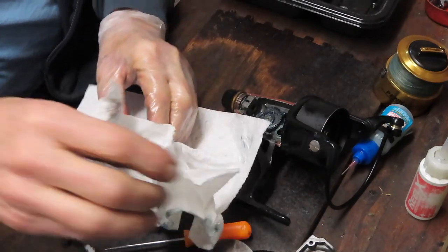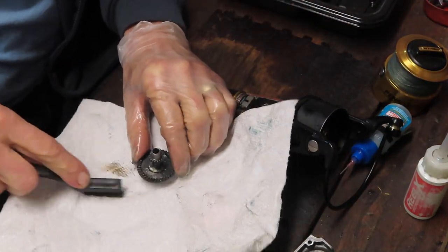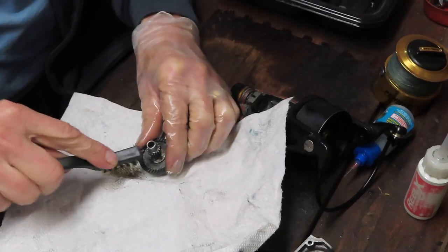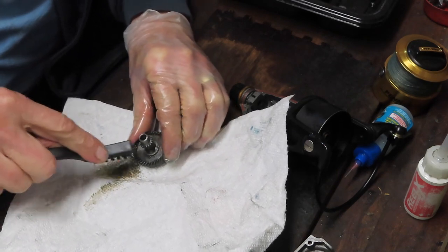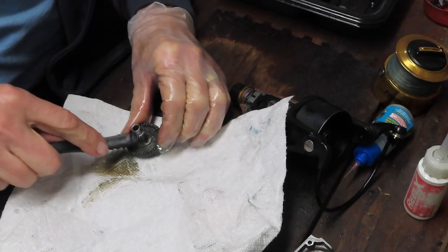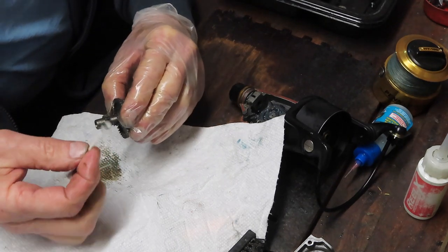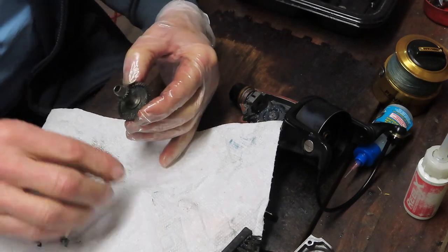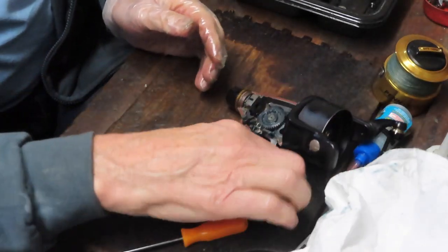I'm going to use a brush to pull the grease out of what remains on the reel, and wipe it down on a paper towel so it doesn't go back into the reel. If you have a question about this reel or any reel and you're a little stuck, leave it in the comment section. I try to address comments in the morning before I get in the shop. If I can help with your questions I'll be happy to do that, and if I don't know the answer I'll tell you and point you to someone who might.